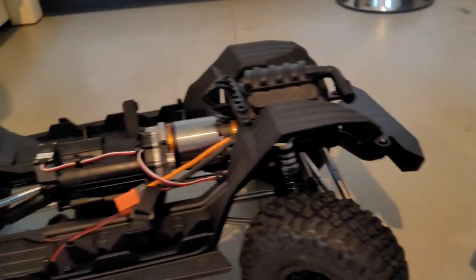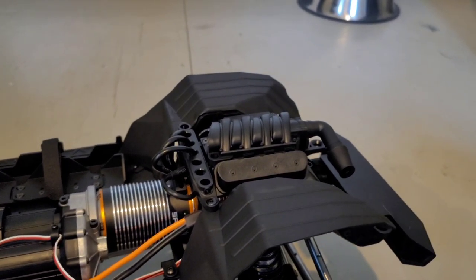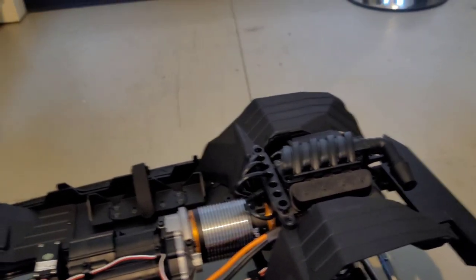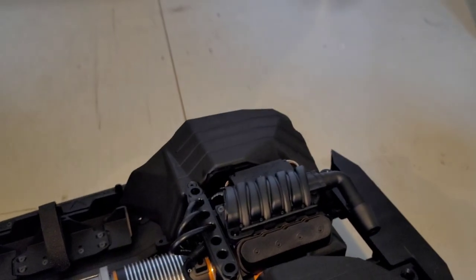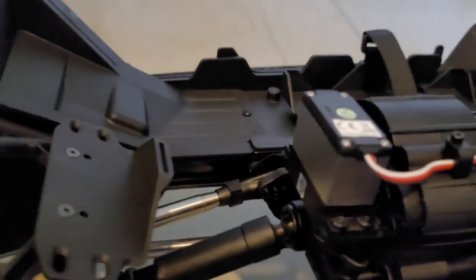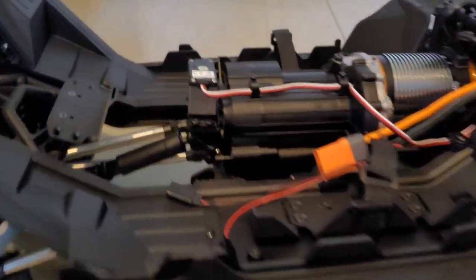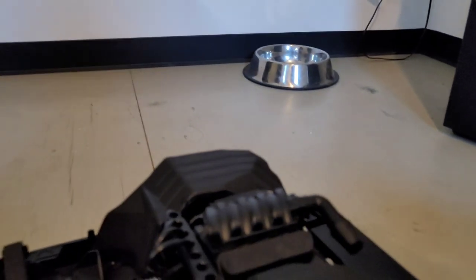So I'm waiting for the program card to come in because I am going to program that ESC right off the bat. It's at 6.0 volts and I wanna set it at 7.4 volts. But the only thing is I gotta watch — because if I switch back and forth, that 7.4 will burn out the shift servo back here. So I will be upgrading that — it's just gonna take me some time to save up my pennies.